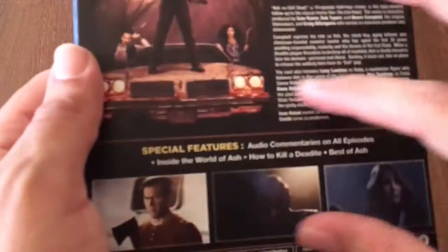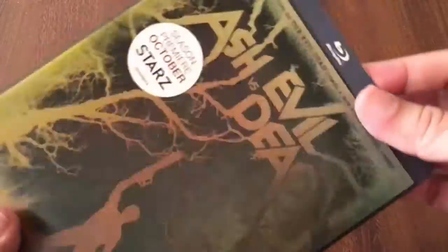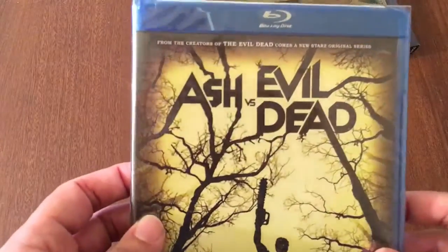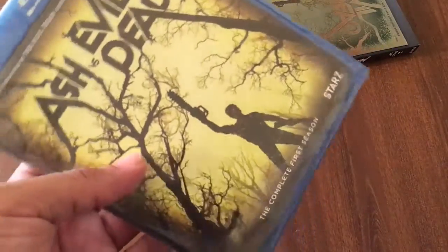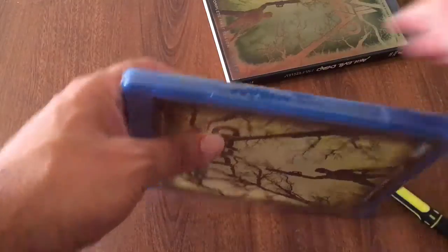Pretty cool — can't wait to watch it. There are some screen grabs and a brief synopsis on the back. What a sweet blu-ray slip cover. Here is how the blu-ray actually looks by itself. I don't think it comes with a digital copy — I doubt it, because that would be really expensive. I don't usually buy TV series on blu-ray, but for this one I figured might as well.